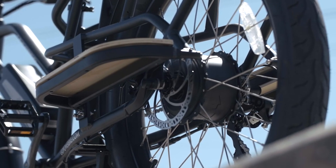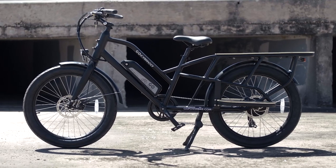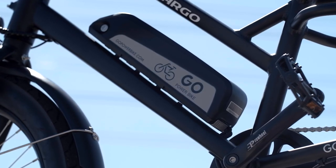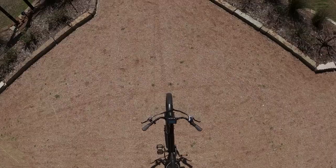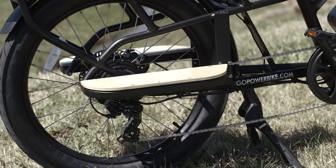Welcome back to another innovation review. Today we're going to be talking about the Go Cargo from Go Power Bikes. If you are a returning viewer, thank you so much for checking out what we do. If you are new to the channel, please like and subscribe — it really helps this channel grow and gives us more review opportunities so we can keep these bikes coming. Without further ado, let's get to the review.